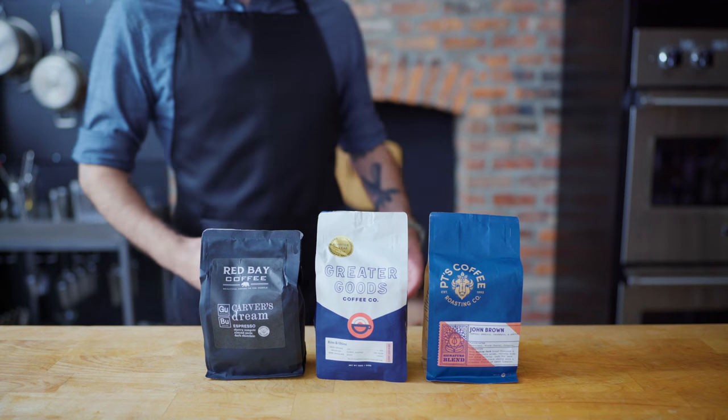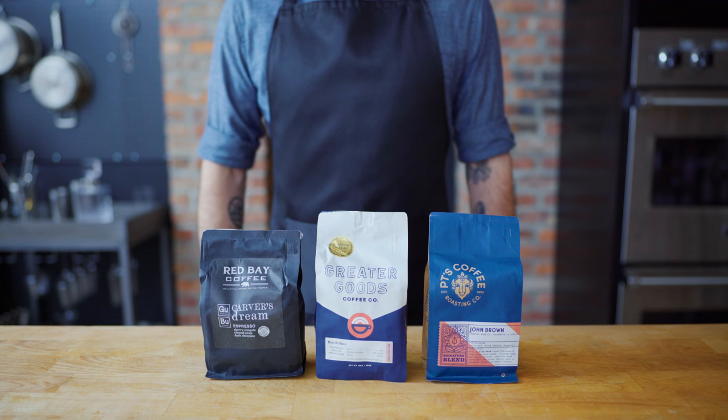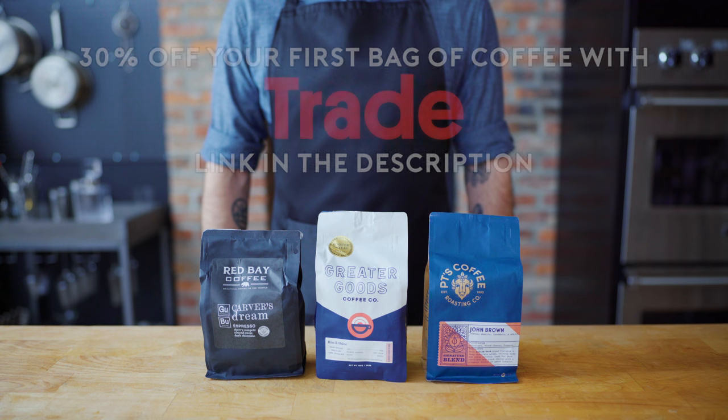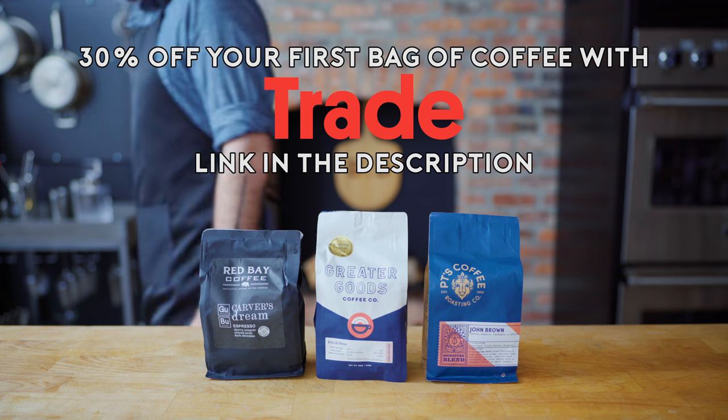This episode is sponsored by Trade Coffee. Instead of blindly guessing what kind of coffee you may enjoy, take the personalization quiz from Trade and receive a selection of coffees that match your taste and preferred brewing method, delivered right to your door in Trade's compostable packaging. Be one of the first hundred people to get 30% off your first bag by using the link in the video description.